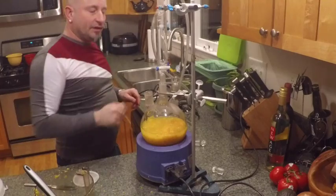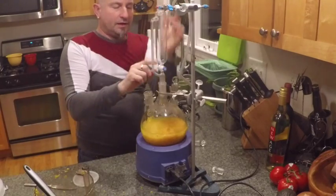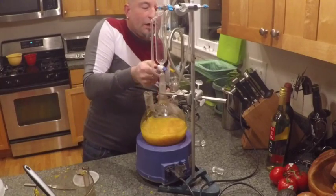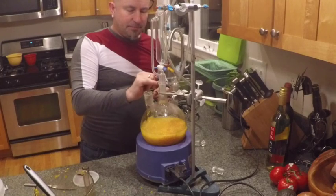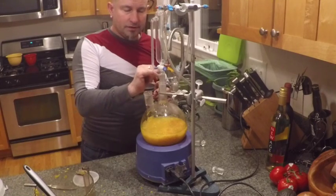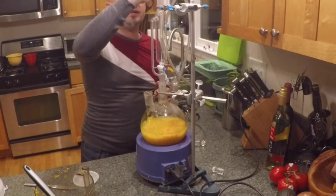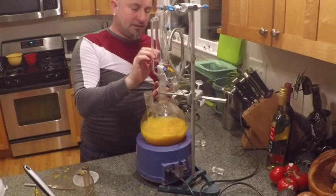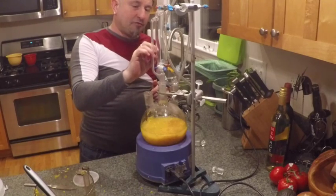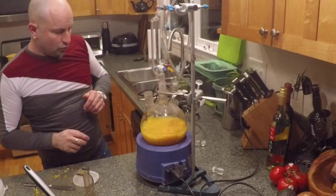Let's get some water in the condenser. What we have here is an addition funnel — I'm going to close the valve. What will happen is the steam and oil carried by the steam will rise up here, go into the condenser, condense, and then come back into the addition funnel. After a period of time you'll see the oil separate out from the warm liquid.